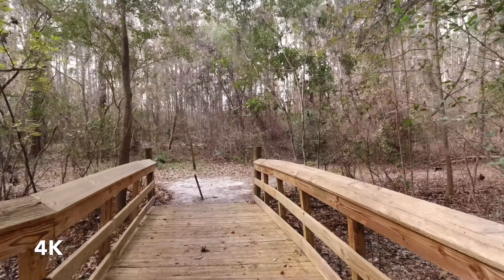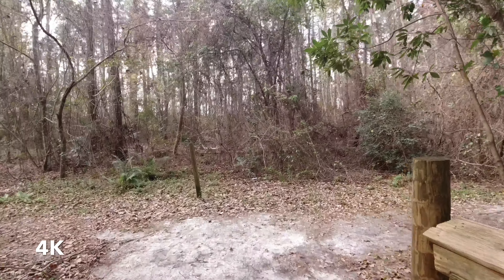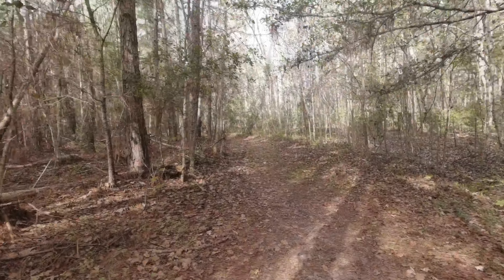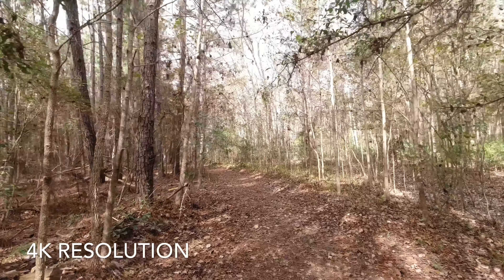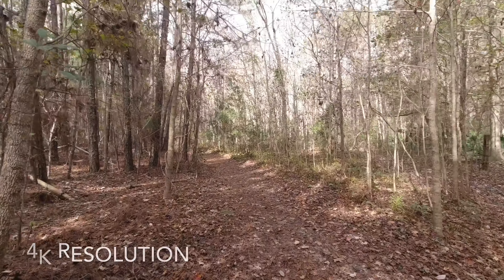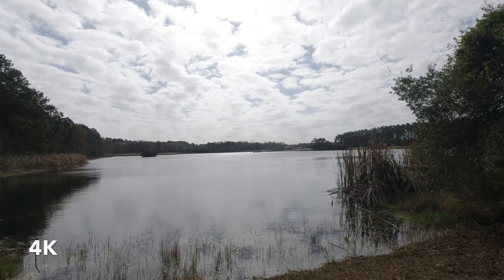Testing the stabilizer, the rock steady of this DJI Osmo Action. Right now the sun is really beaming straight into the camera.